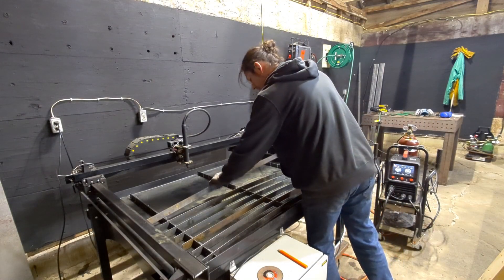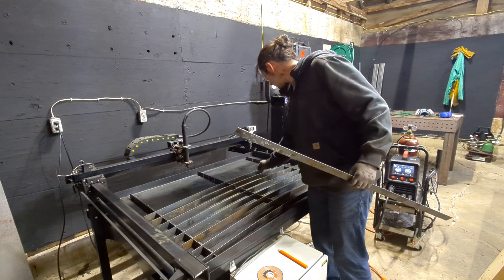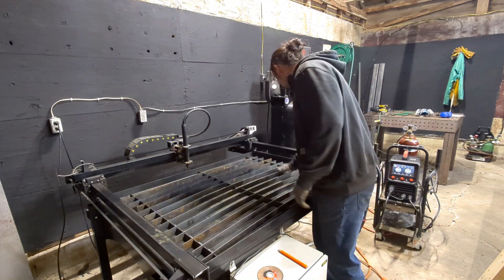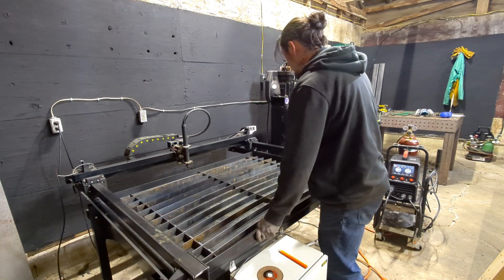Too much heat and the pan will start to warp. So I tacked them carefully, alternating between sides, trying to spread the heat out — and still, it moved. But at least it didn't turn into a banana. I could have cut these slots myself, but I didn't, because I found a local welding shop with a massive shear, and they cut all 13 slots in less than five minutes.